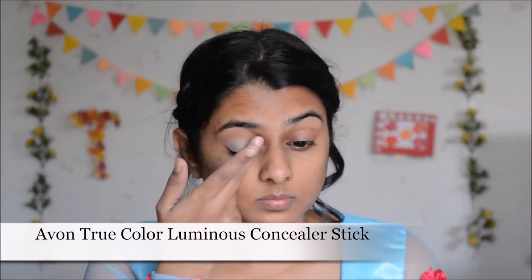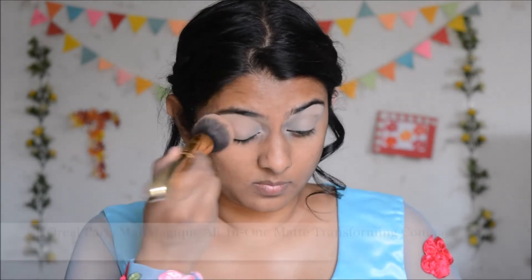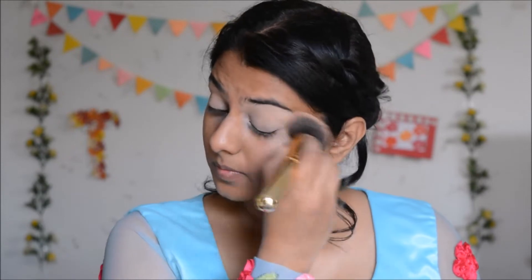Without wasting any more time, let's get started. I'm going to begin by applying a concealer on my eyelids. The concealer will cover up all the discoloration on my eyelids and also prime them for the eyeshadows. Once it's well blended, I'm going to set it with a compact powder so it does not crease. Setting concealer with a setting powder, compact powder, or a nude eyeshadow is very important as it stops the concealer from creasing and ensures smooth application and blending of the eyeshadows.